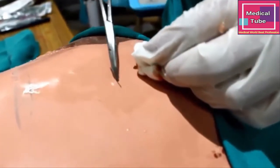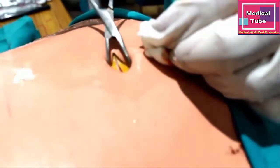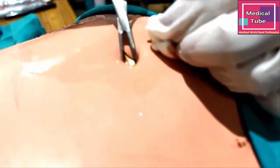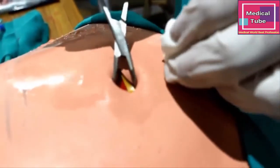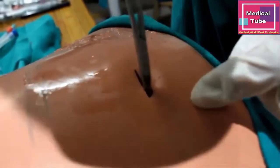Now take a surgical blade and give an incision. Dilate it with a hemostat. You can see the yellow portion, which is the subcutaneous tissue, and then the red portion, which is the abdominal muscles.